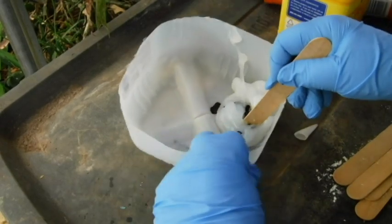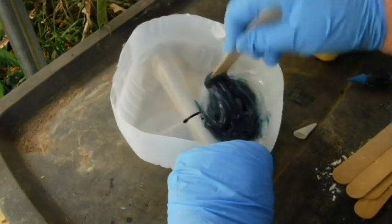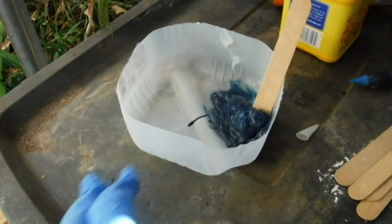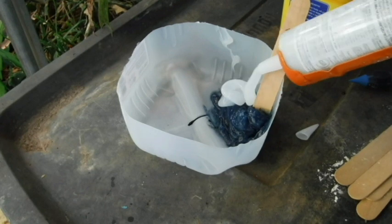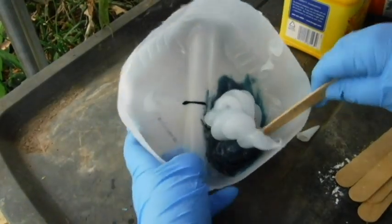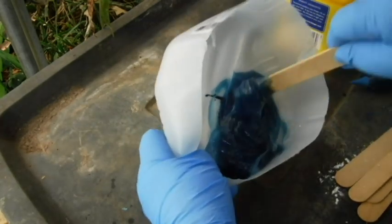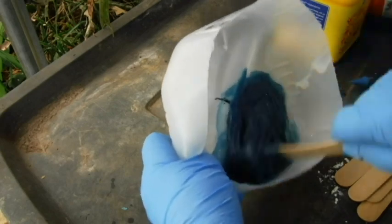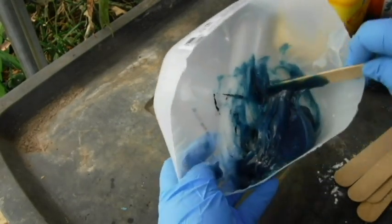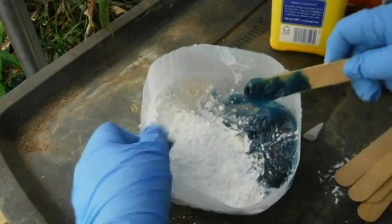Then you mix it in. This one's not going to be baby blue like the last one — well, I haven't got the cornstarch in there yet. That does not look like it's going to be enough caulking. Color seems to be mixed in well enough. Now comes the cornstarch — lots and lots and lots of cornstarch. And by the way, do this outside because it stinks.